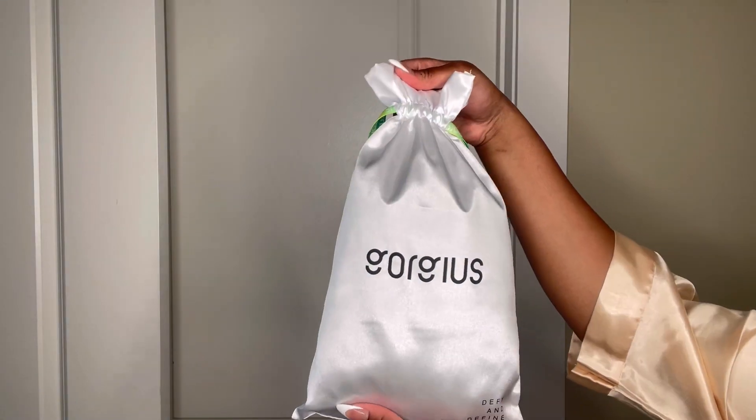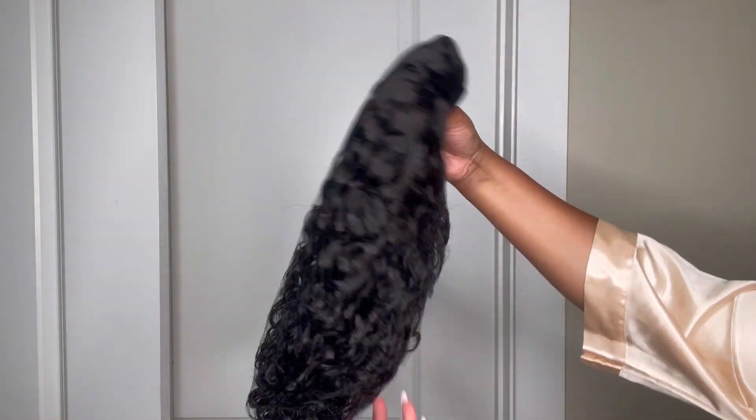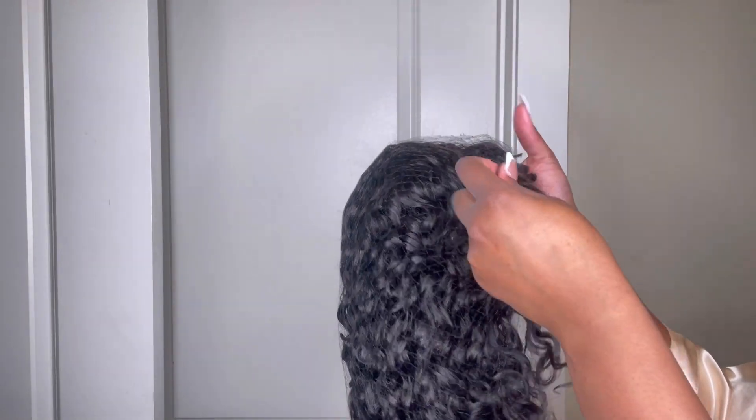Hey beauties! This install is for my protective style lovers because Gorgeous Wig has this curly unit that you don't need any hair out, no glue, no adhesive spray, none of that, no edges out. It's protecting our hair and I'm looking forward to trying this wig out.